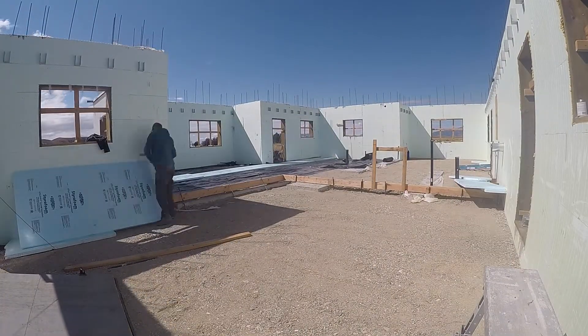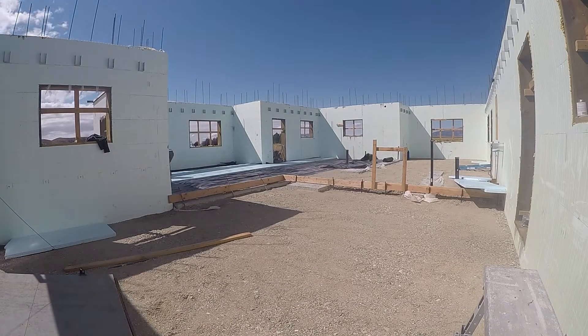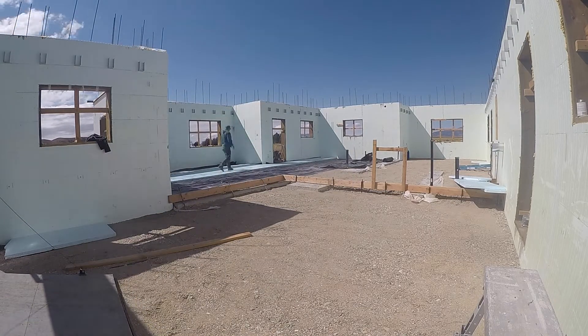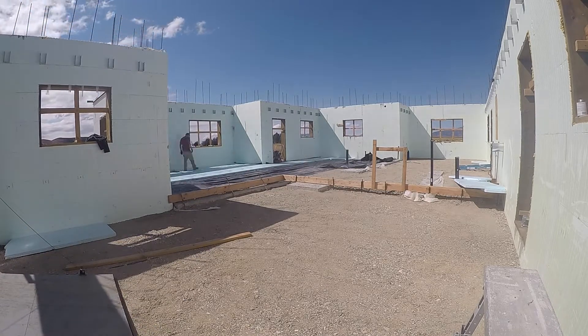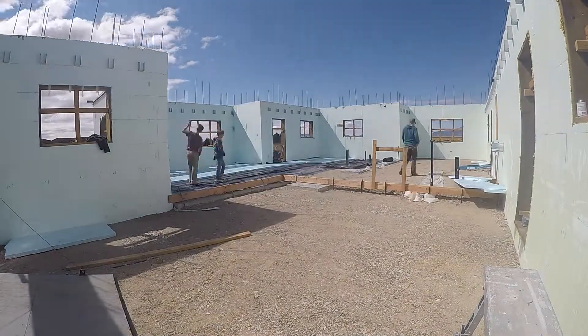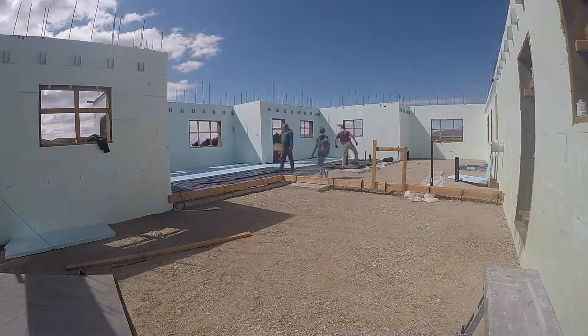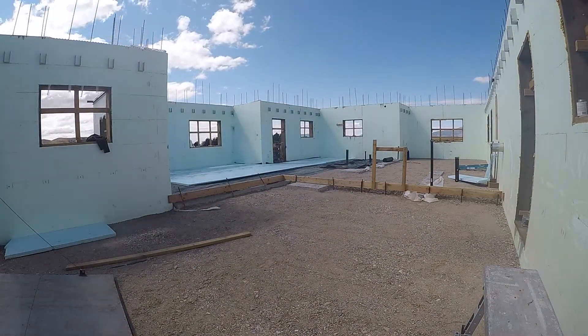Hey YouTube world. Welcome to our video on slab prep part 2. We are so excited about this radiant heat that we're getting installed in the floor. If you haven't been in a house that has radiant heat in really cold weather, and the radiant heat in the floor...